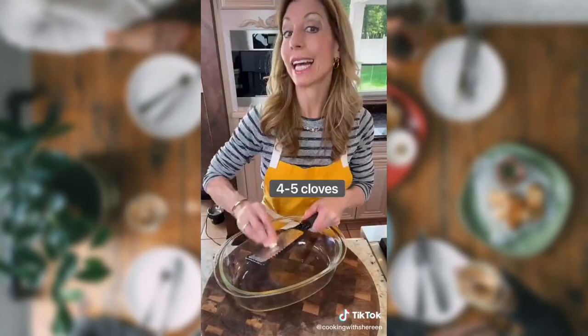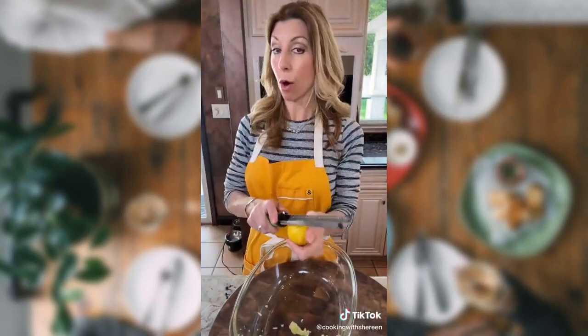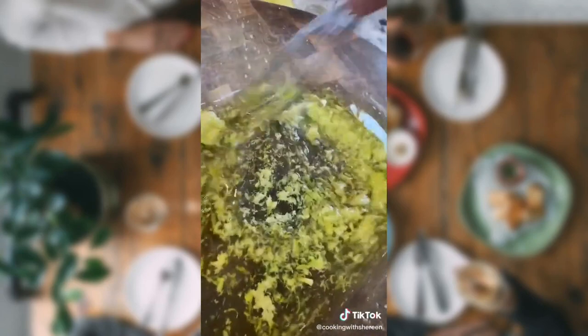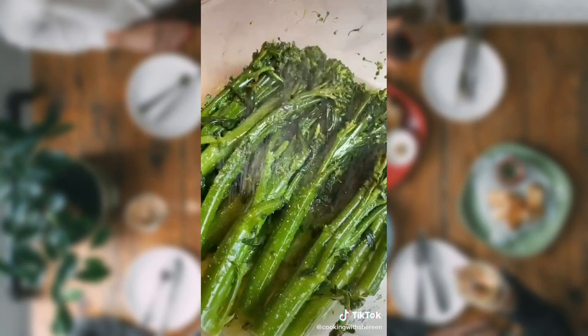Dry it really well. A little garlic — grate the garlic. One lemon — grate it. Olive oil. Give it a whisk. Evenly coat. Cover. Let it marinate 1-2 hours at room temp.